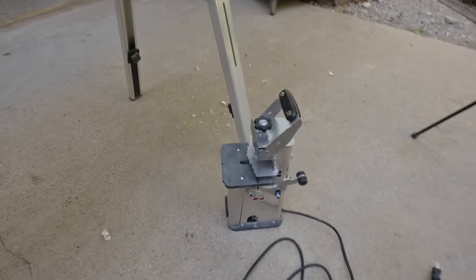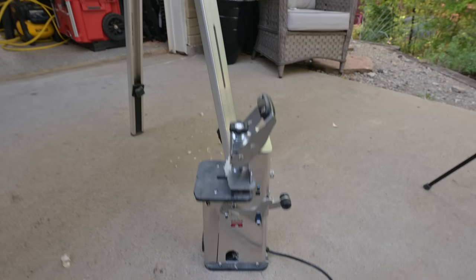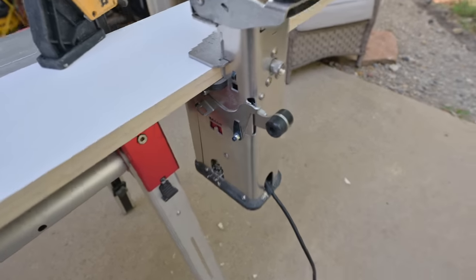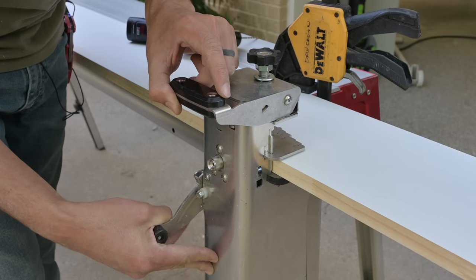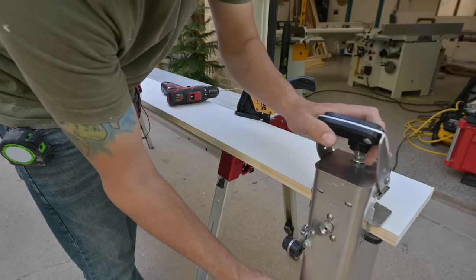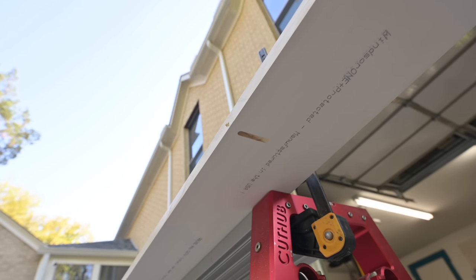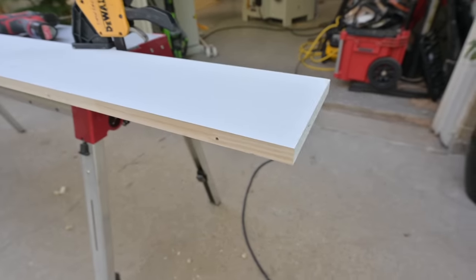I've got my 1x8 set up with some clamps and it's hanging over a good amount. I'm going to use this little castle machine — it's a lot easier than trying to run it through my big machine. Face up with the good side showing. I take the castle machine, slide it onto the edge, clamp it down, do my routing, and then my pilot hole gets drilled through that hole. There's a look at our first two pocket holes — that's about how far I'm going to space them out. I'm not going to measure it, but I think that's a good distance.